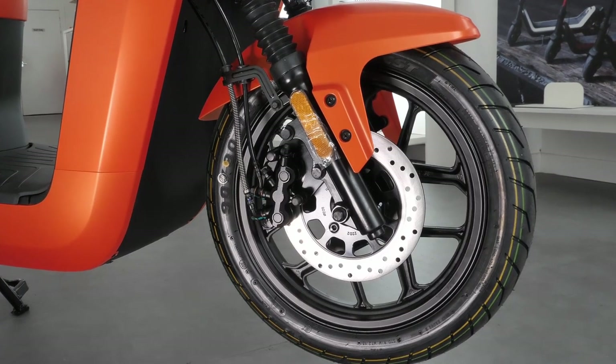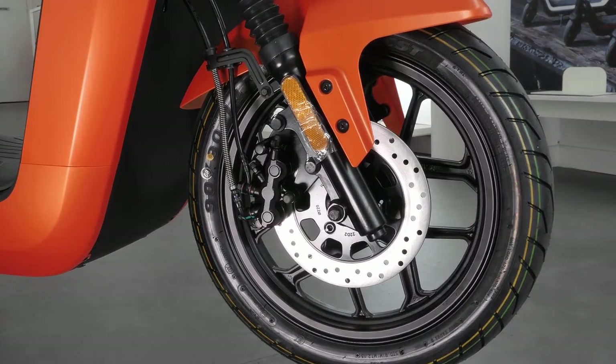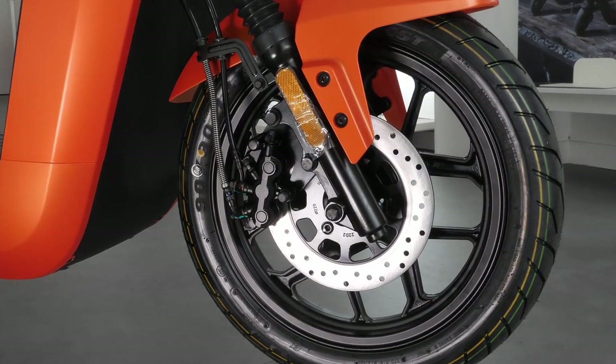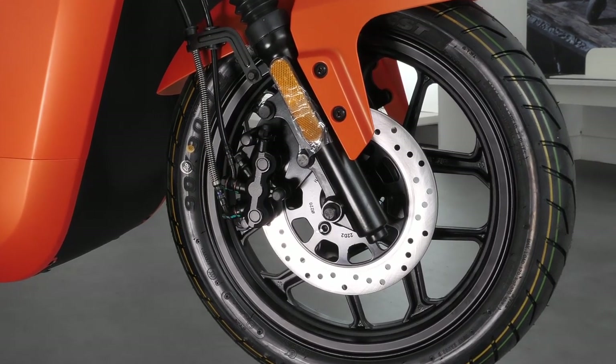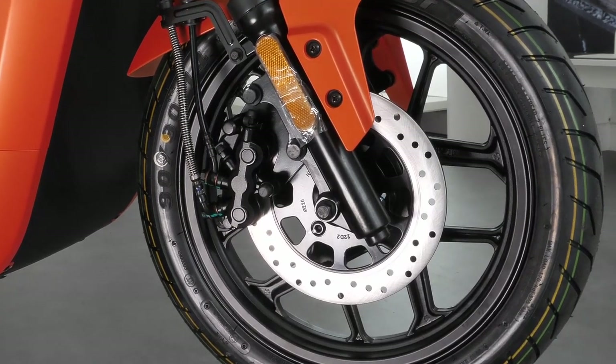The Evo has 14 inch wheels and hydraulic disc brakes front and back. The electronic braking system provides regenerative power that puts energy back into the system when braking, extending your range.